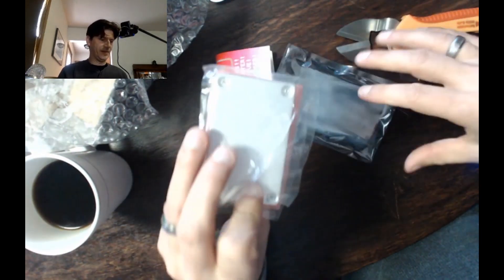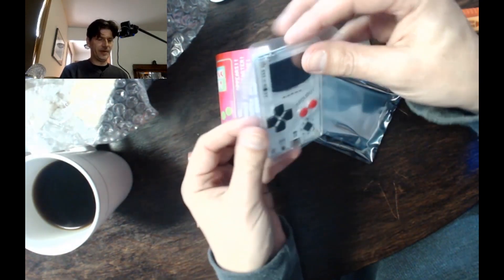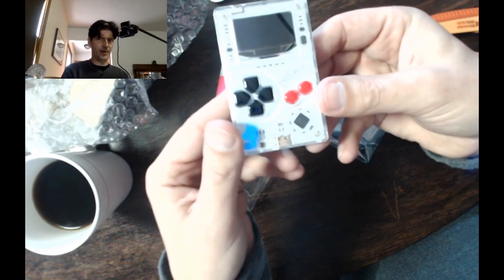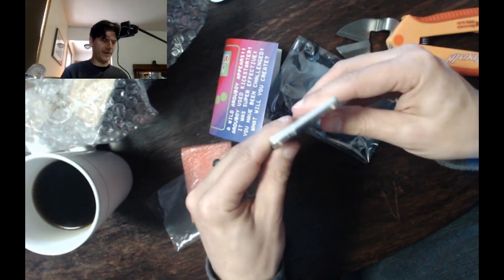Let's open this up. I did get the white one — good. So here it is: the Ardu Boy. Oh, it's a tiny little thing.